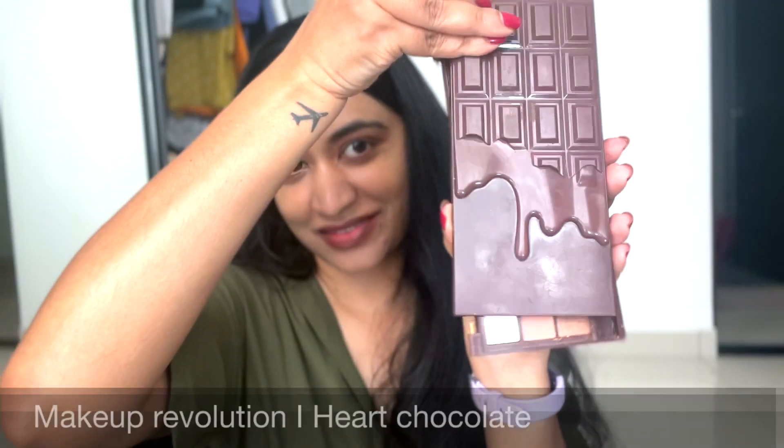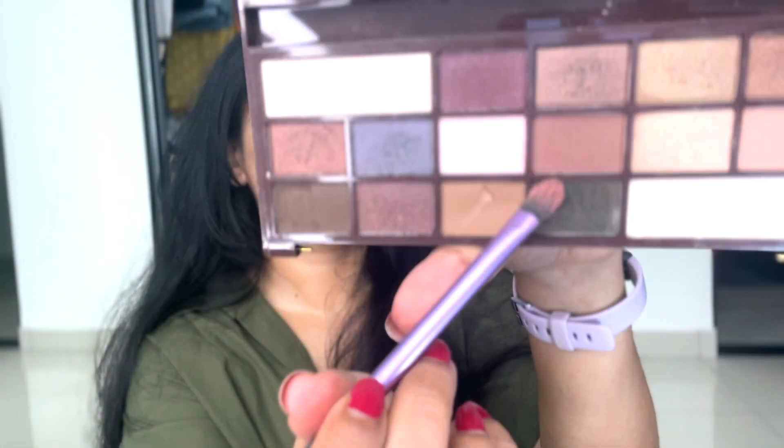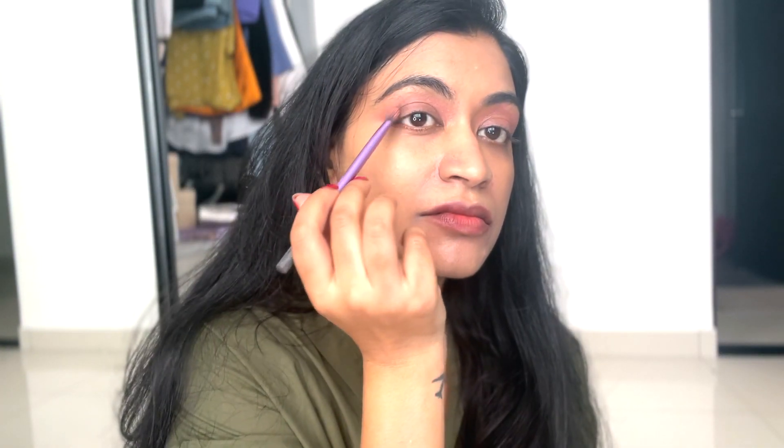It's cute and pink and that's the vibe I want to go for. I'm using my Makeup Revolution palette called Eye Heart Chocolate — I'm using this green color in the outer one-thirds of my eyes.